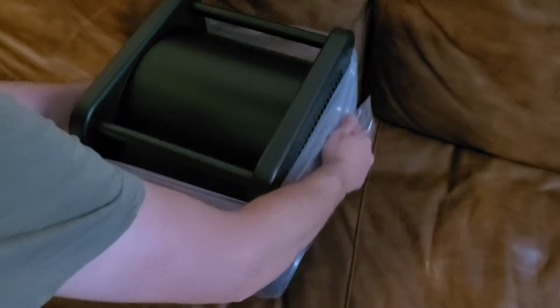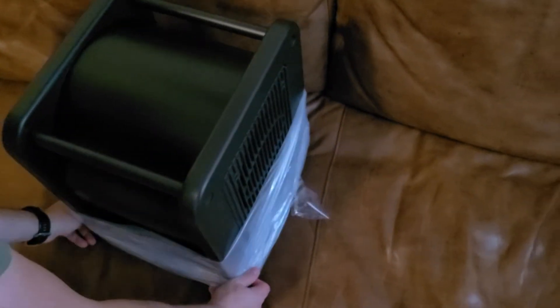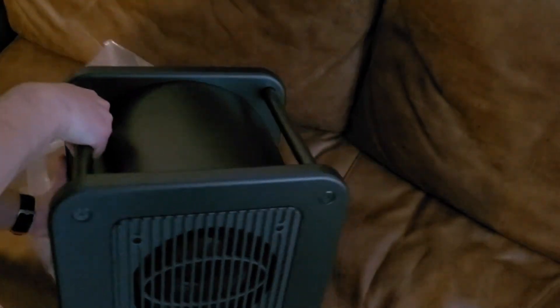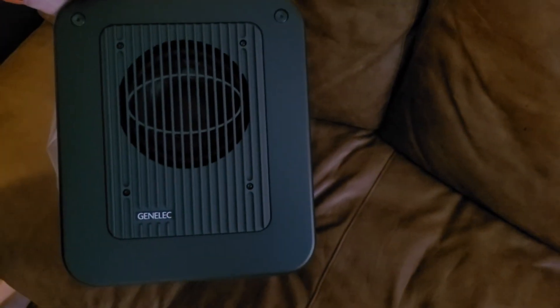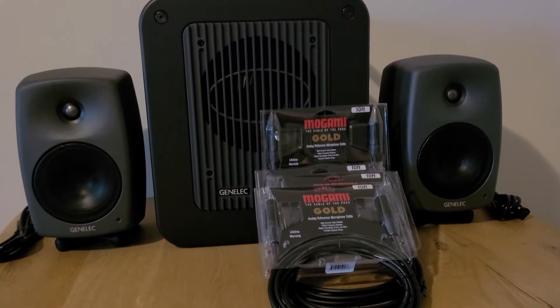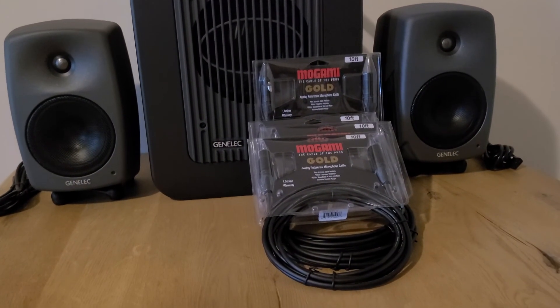You might have heard my wife mentioning cool — it is a pretty cool design for a sub. Solid piece of machinery for sure. Alright, this is what the setup looks like as a whole. Can't wait to try it out. I'll see you next time. Bye.